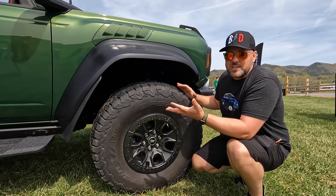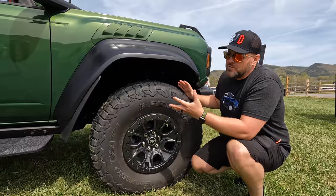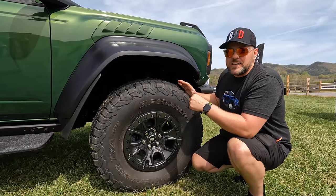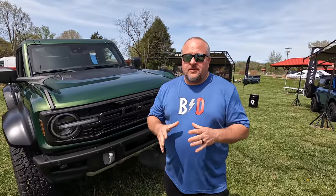A lot of people hate on the price being so crazy — starting at maybe $70k, you're probably going to get into the mid to upper 70s if you option this thing out. But if you take a regular Bronco and you try to get it to this point, you're going to spend money to get there — it's not free to get this setup.